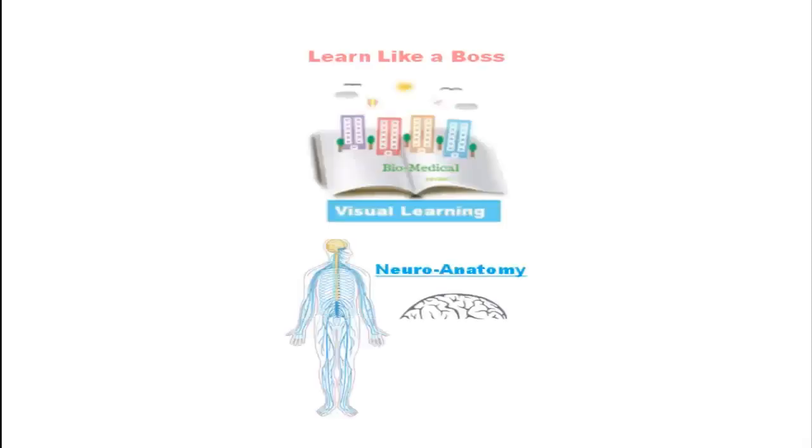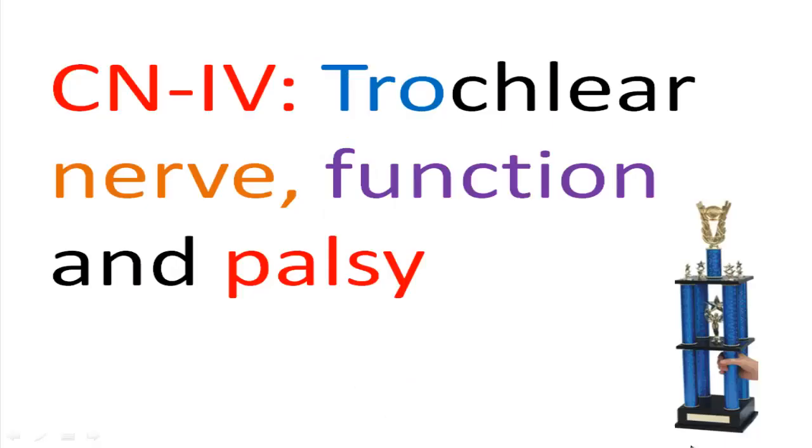Visual Learning Neuroanatomy Series. Cranial nerve 4, trochlear nerve function and palsy.